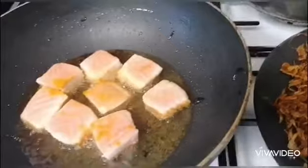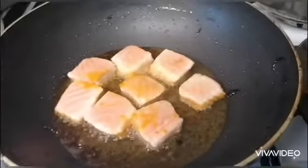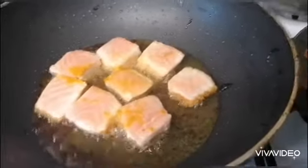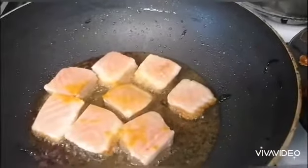You can fry the chopped salmon in a cube. Fry it for a few minutes — it will be very crispy.